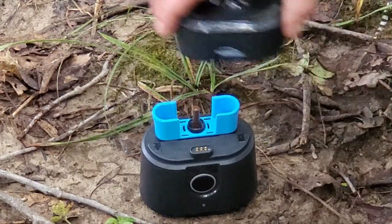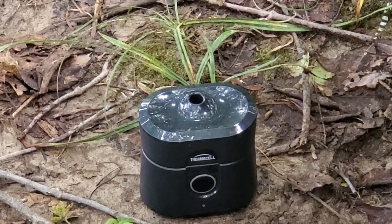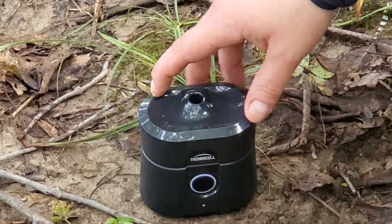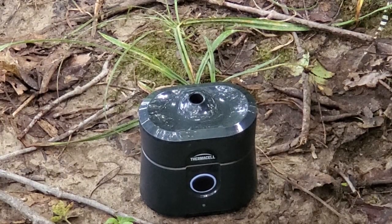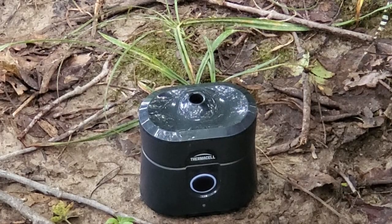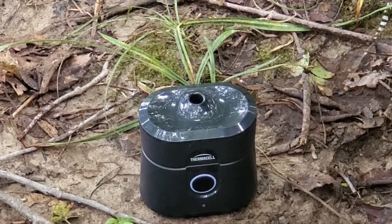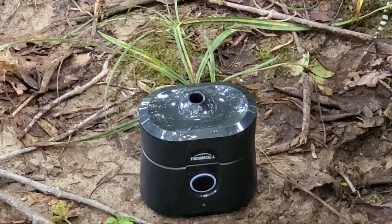So we just pop the cartridge in there, click the lid back on, and then hold down the button. You'll notice that the button becomes illuminated to let you know that it's been turned on, and it's going to take about 15 minutes before the unit is fully powered on and you're getting full bug protection. We'll come back after a few minutes once this has heated up.